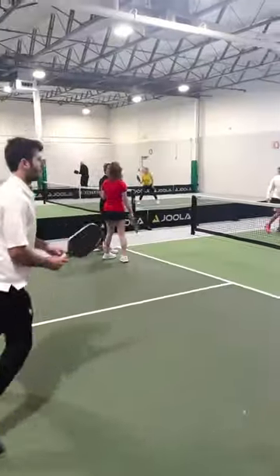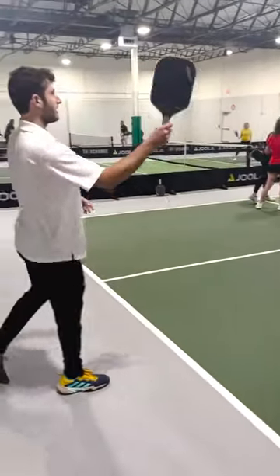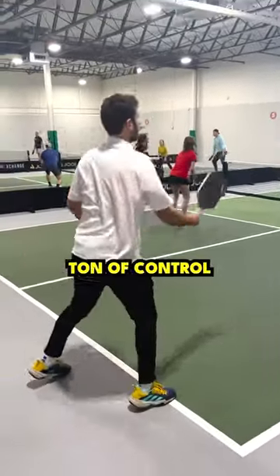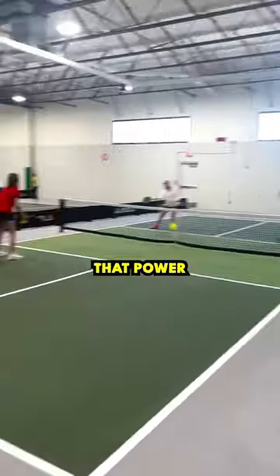Did a couple drops with it. And even though we get that extra power, this actually feels great for my soft game so far — just a ton of control right off the rip. Let's start to swing at some and see how that power feels.